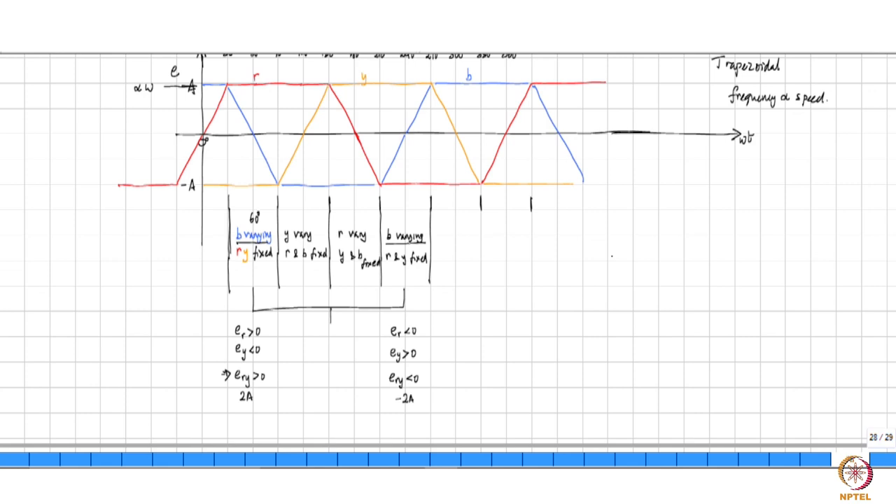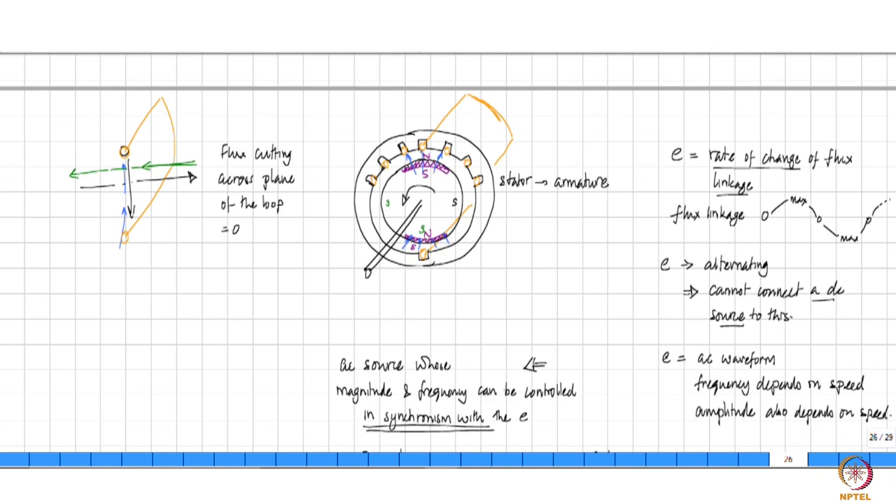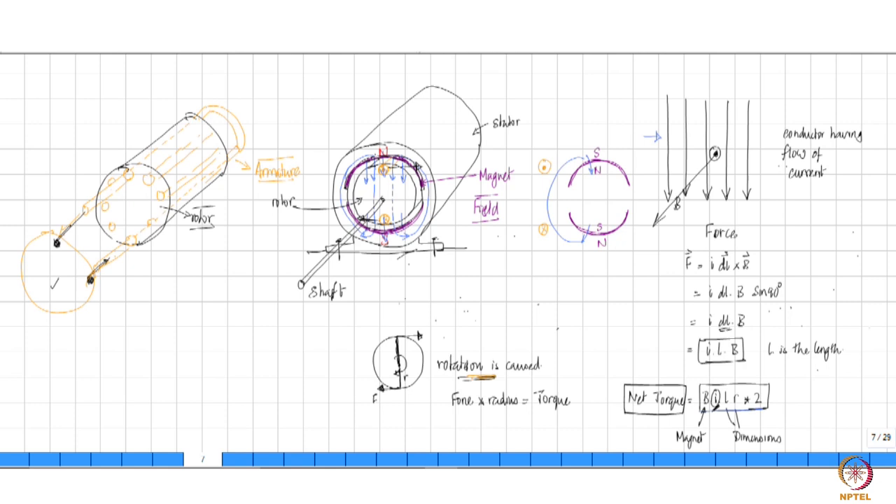Now, we have seen that if there is going to be a flow of current I into the machine — in the case of the DC machine, we said that if there is going to be a magnetic field at the place of the rotor conductor, the conductor carries a certain direction of current, and there is a magnetic field, then there is a force exerted on the conductor given by I dL cross B, and therefore this conductor tends to move. Now you look at this situation: you have the exact inverse of this by way of physical arrangement.